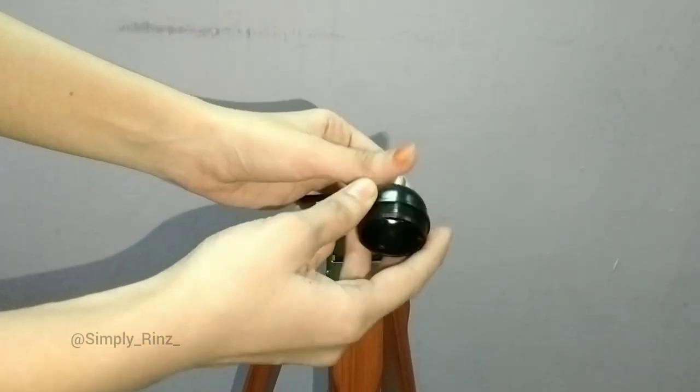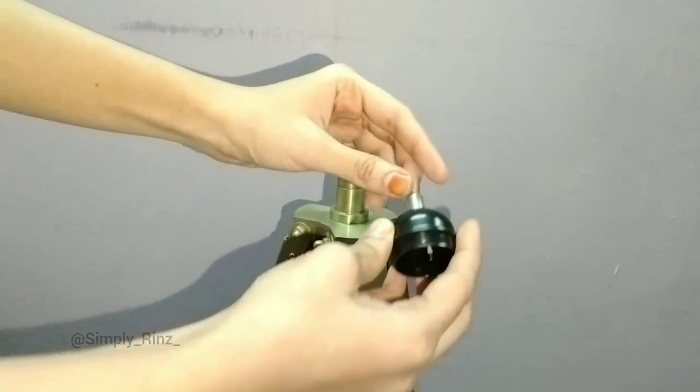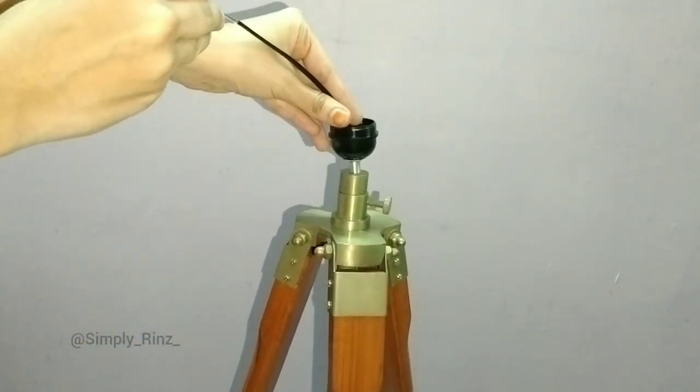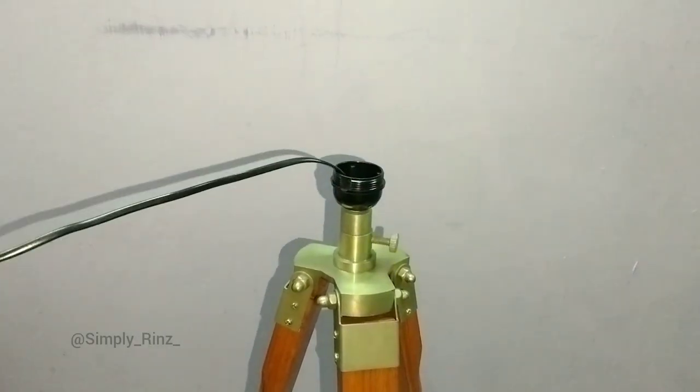Insert the parts in reverse order from how you separated them — first the socket cap, insert the wire, then tighten the socket cap securely on the wooden tripod stand.